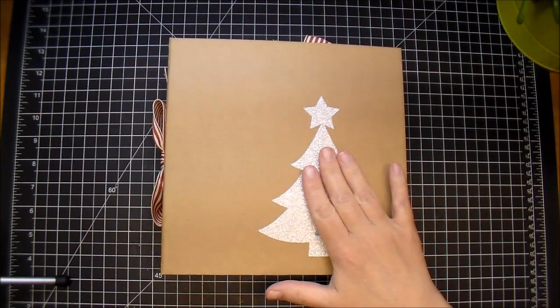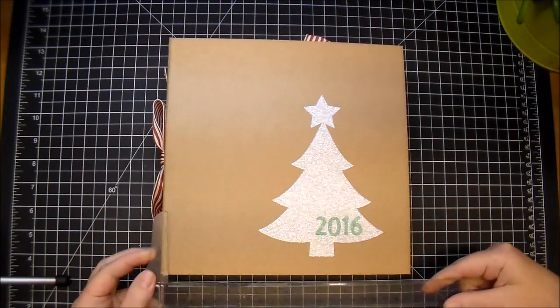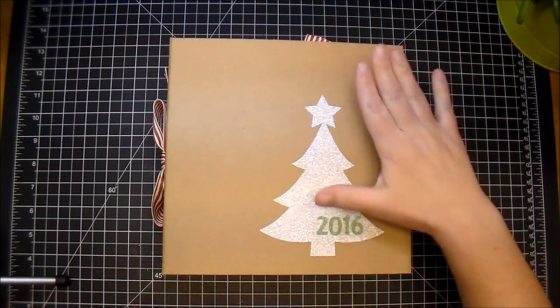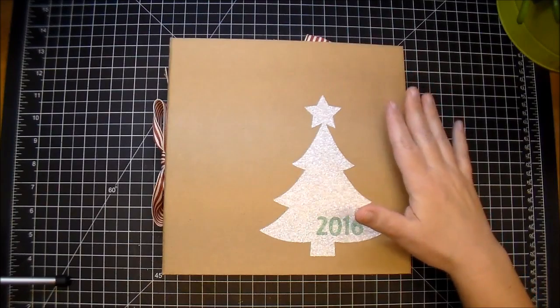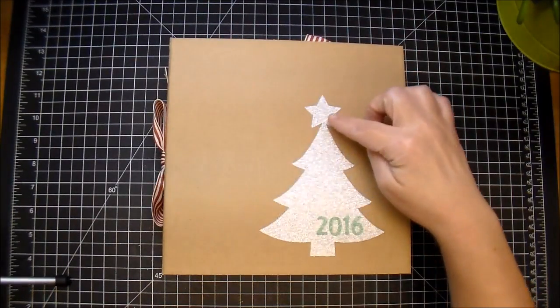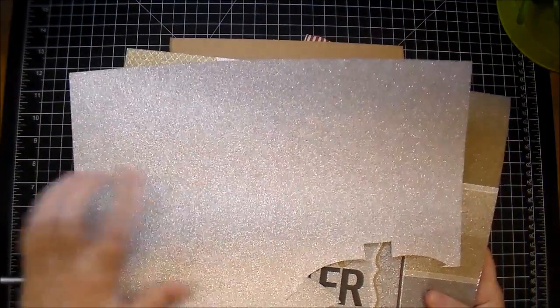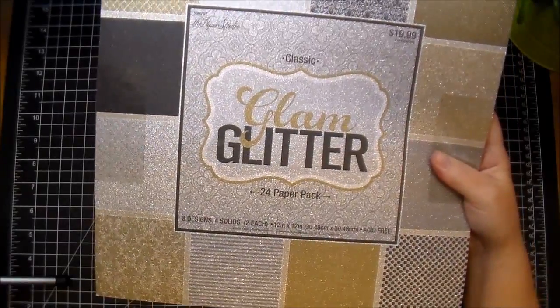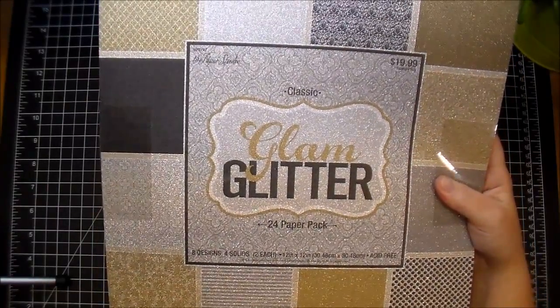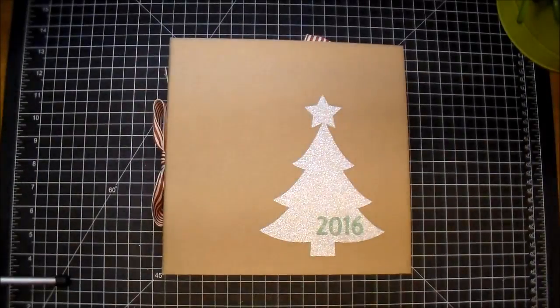I'm using a new collection from Knitwick Collections called December Memoirs and this is really fun to work with. Let me just go over the outside. The album itself is eight and a half by eight and a half. I used chipboard and I did a binder ring style. The Christmas tree on the front, I used my favorite glitter paper. This is from the Paper Studio from Hobby Lobby, Glam Glitter, and this is my favorite one out of the entire collection, the silver.